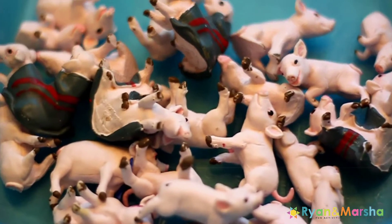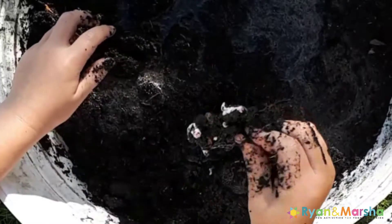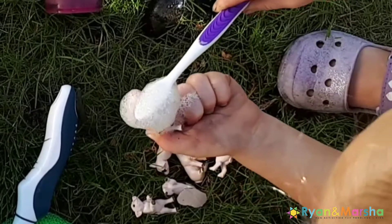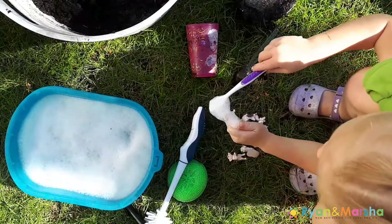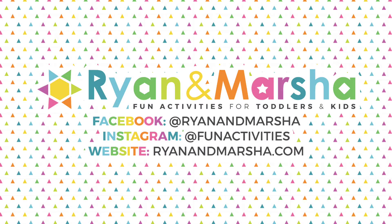Give the pigs to your kids and watch them enjoy getting them super dirty and then cleaning them off afterwards. My daughters love this activity and I hope your kids enjoy it too! Thanks so much for watching — if you enjoyed this video, please give it a thumbs up and share it with a friend.